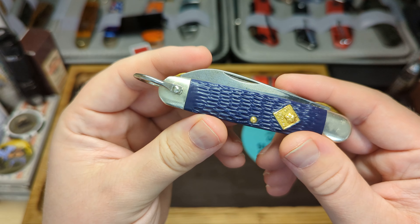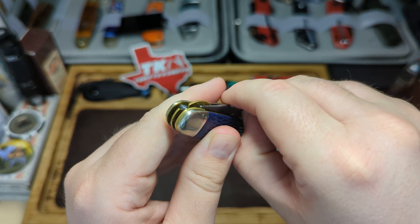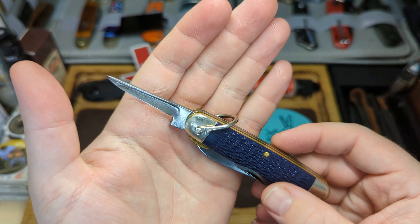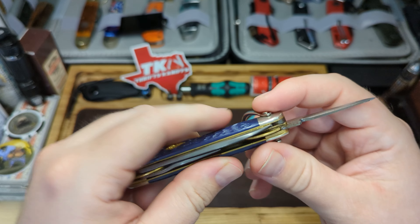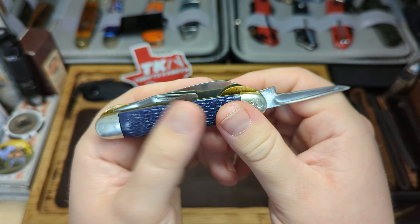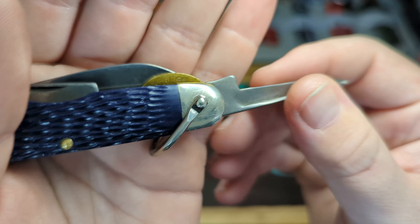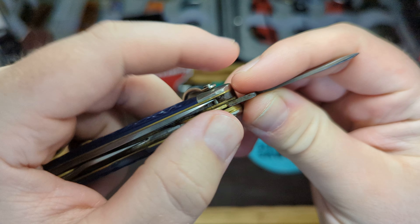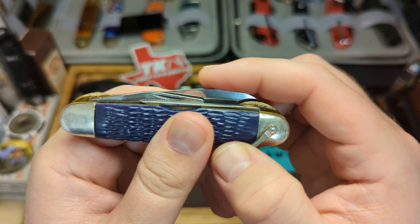Here we have what I believe is an awl or a punch. What's unique about these original Cub Scout knives is the tools have a liner lock on them. You can see that bit of brass folds over and stops it from closing. And you can just see in there it says 'press' — that's how you unlock the liner. You just slide that to the side and then close it — nice little snap on that tool.